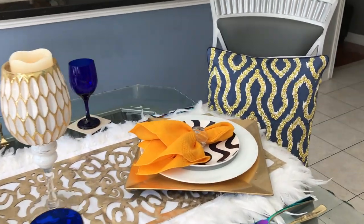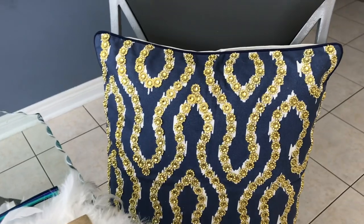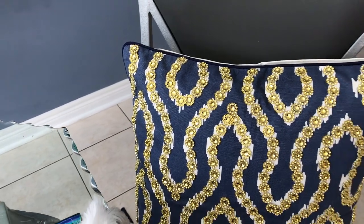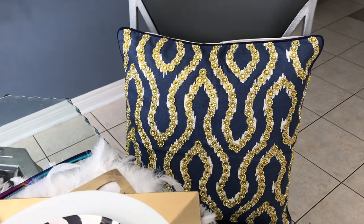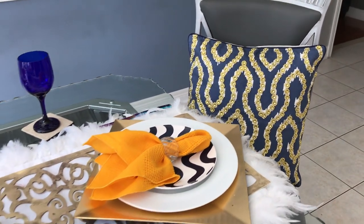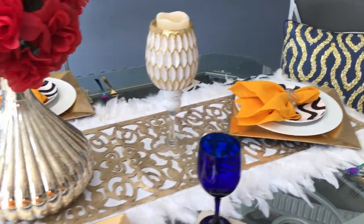The last thing I added were two pillows that I DIY'd — I added the bling to them maybe a year or so ago. I love the blue and the gold, and it was the perfect complement to tie everything together on the table.